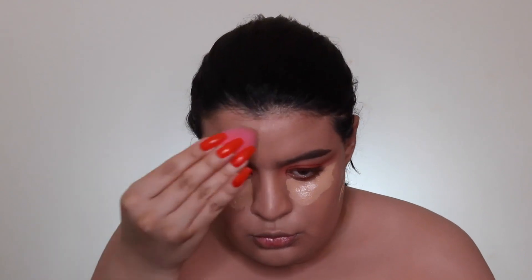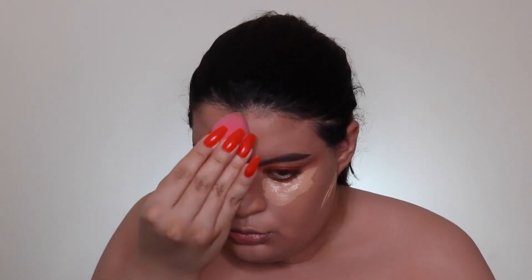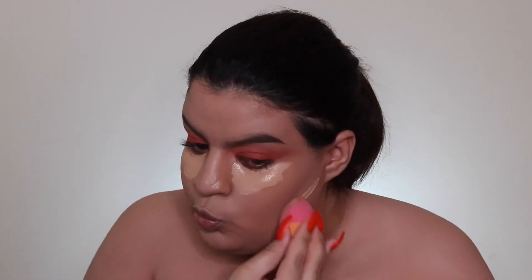I don't go in with a lot of foundation because I like to conceal more. Now I'm taking the Laura Mercier translucent powder and setting my under eyes, nose, and the center of my face. I don't like to put powder all over my skin because I have dry skin, so I only set the areas where I get the most oily.